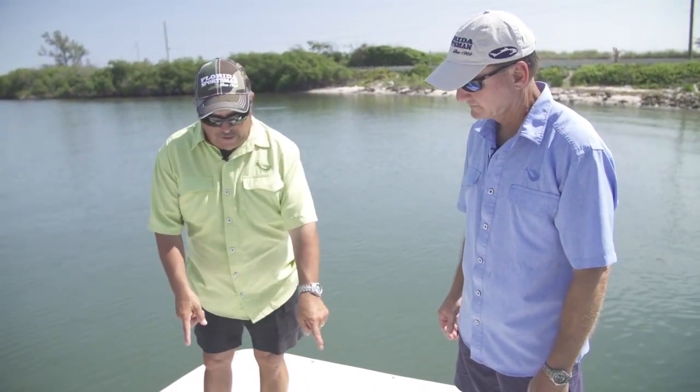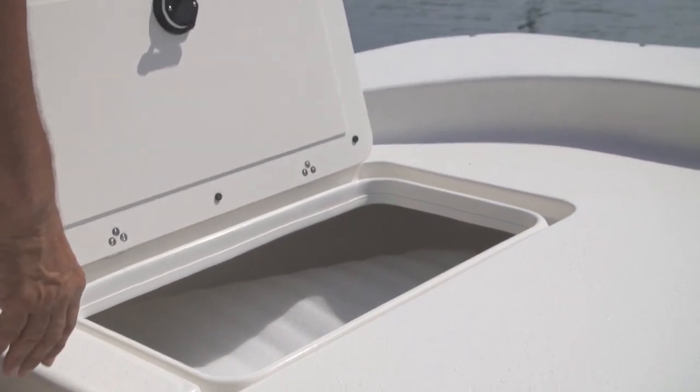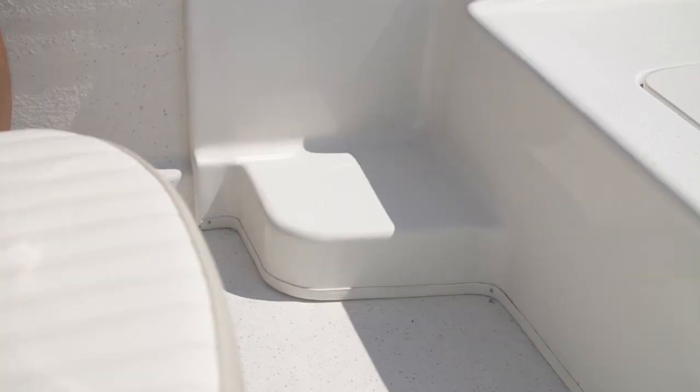Dave, I love this big wide platform, but listen — these two hatches make it so accessible. Nothing drives me crazier than plenty of storage with a little bitty hatch where you can't get anything in and out of it. And the boys at Carolina Skiff didn't forget about me — they put the old-man step in to get you down off the platform.